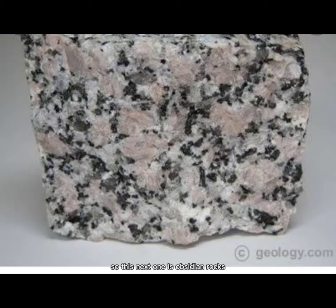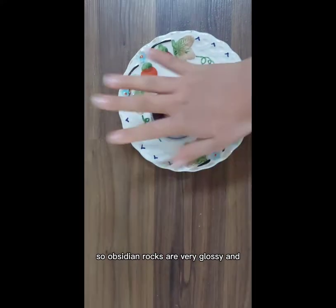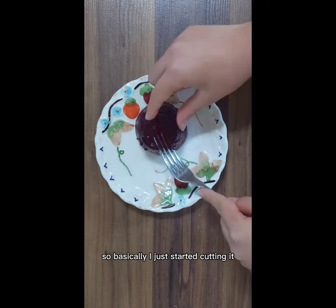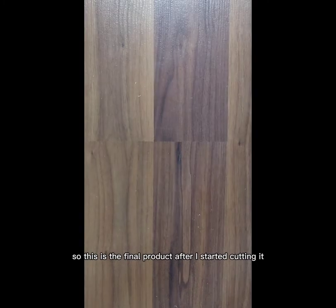So this next one is obsidian. Obsidian rocks are only formed near active volcanoes and are mostly silica. What I did was open a jelly packet and put it onto a plate. Obsidian rocks are very glassy and have a very shiny appearance, so I just started cutting it. The jelly made it really shiny and bright. This is the final product after cutting it.